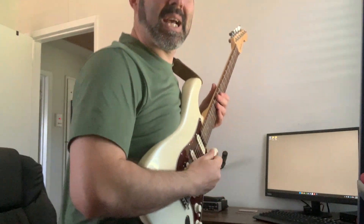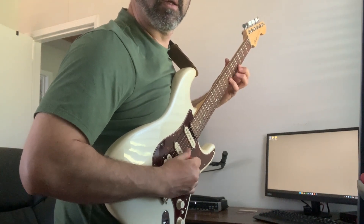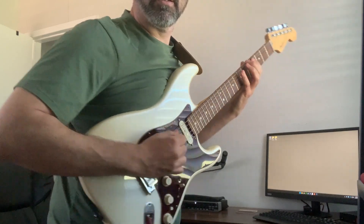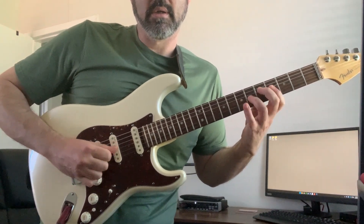Instead, what I want you to do is get your pick properly held. I like these little teardrop picks — make a little letter M with your thumb and index finger and the pick, or a W if you hold it upside down. Then let your hand be free to move and do what it needs to do. I'll show you from the side here playing a major scale. Letting your hand be free is going to make your playing a lot better.